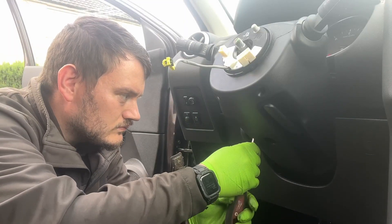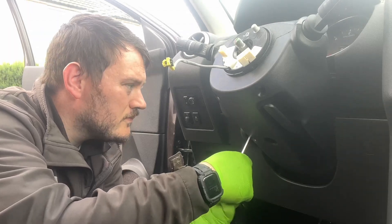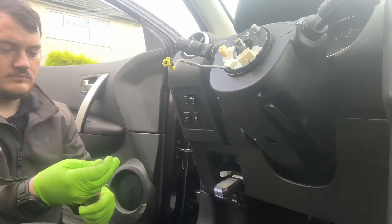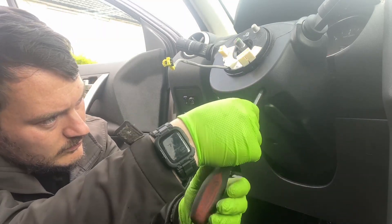So essentially what I've done is trick the computer into thinking that the airbag is there and working perfectly fine, just by applying the correct ohms via the decade box. So to wrap up, the fault here is the clock spring.